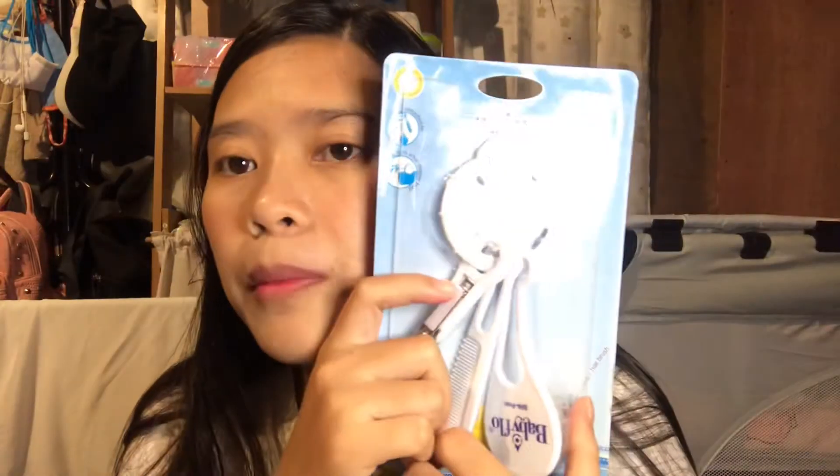Next would be this groom and go set. I bought this because it has the nail clipper, the comb, and the brush. We were able to save a lot by buying this set.